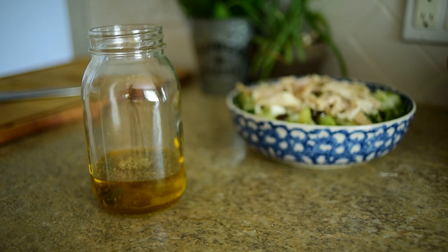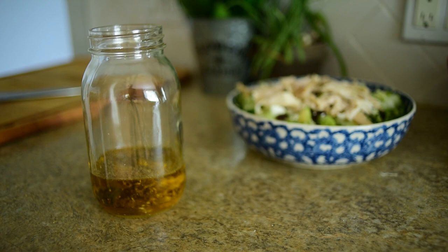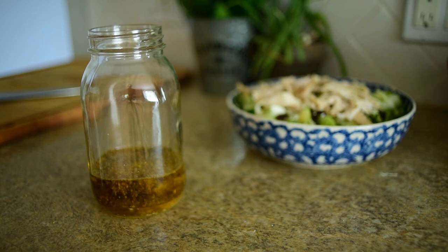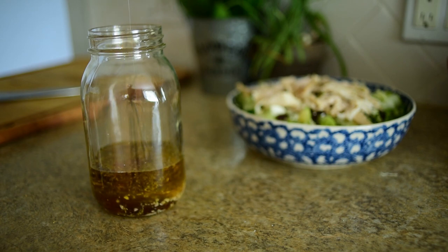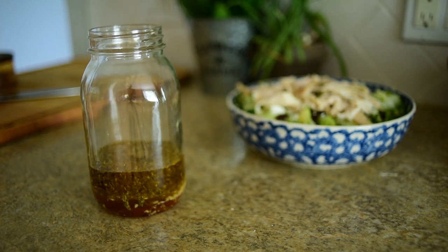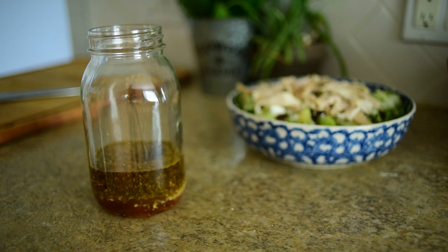Then you're going to want to use garlic. You can use dried garlic — three-fourths of a teaspoon of garlic powder — but I'm using fresh and I'm just going to measure that with my heart because that's what you do. Then add something sweet to balance the acidic ingredients: a teaspoon or more of honey, depending on how sweet you like it. Add a little salt and pepper to taste. And then to finish it up, add two tablespoons of parmesan cheese.